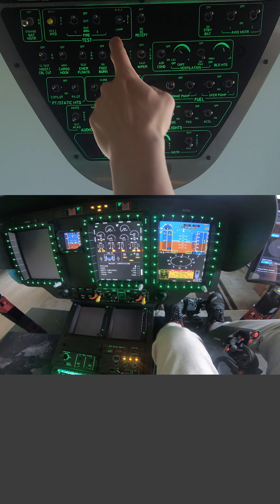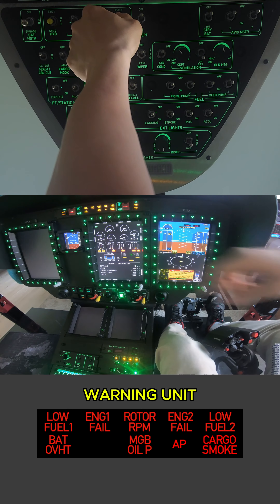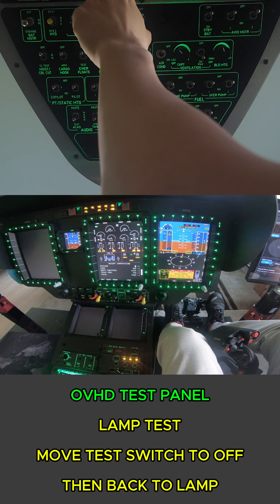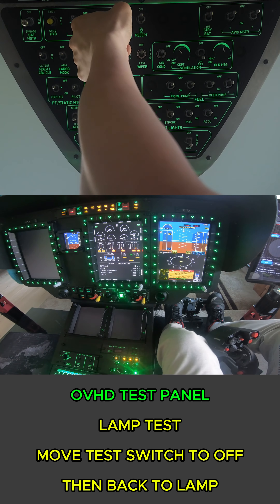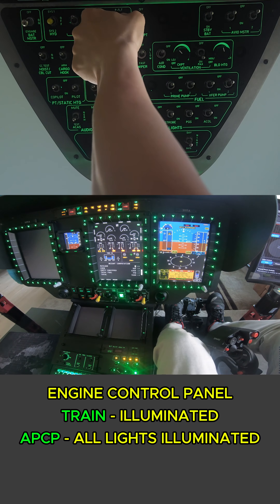Next we're going to move the lamp switch to the LAMP position. And we have low fuel, BAT, engine one, rotor RPM, main gear, box oil pressure, engine two, AP, low fuel, and cargo smoke - that's what we're looking for. Also down on the APC we should have all lights on, and throughout the rest of the cockpit.